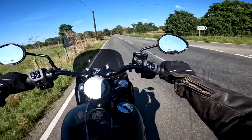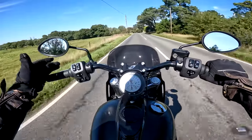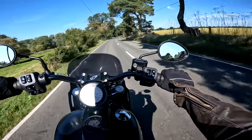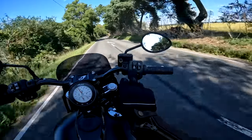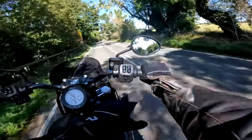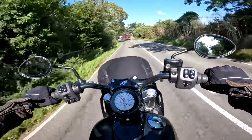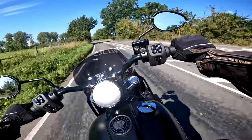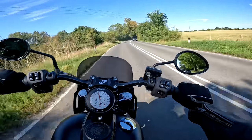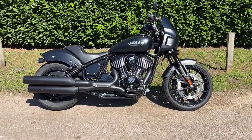Switchgear is typical American cruiser — quite positive and easy to use, all kind of obvious. It is keyless, this bike. So I suppose the only thing that's not quite obvious is how you start and stop it — that's kind of the on button, and then you start and stop it with these buttons here. Cruise control on the right as well, always handy if you're on a cruiser. Now let's quickly whiz through the spec.